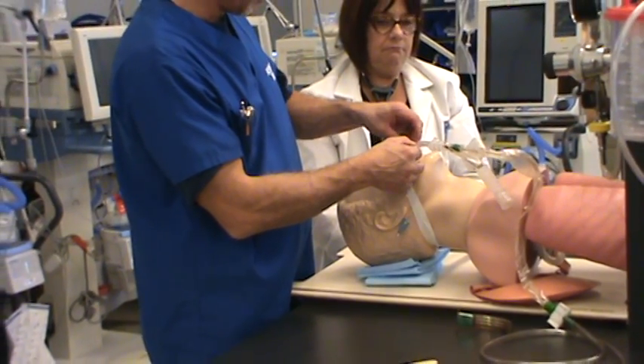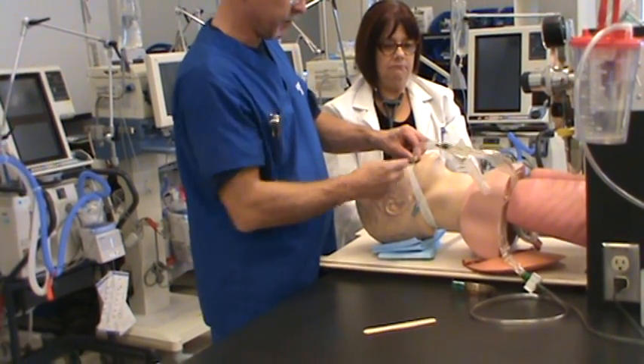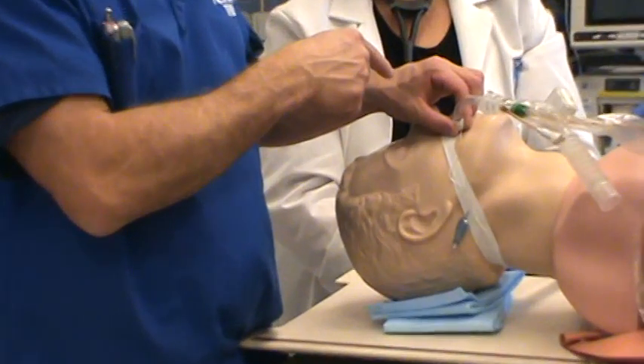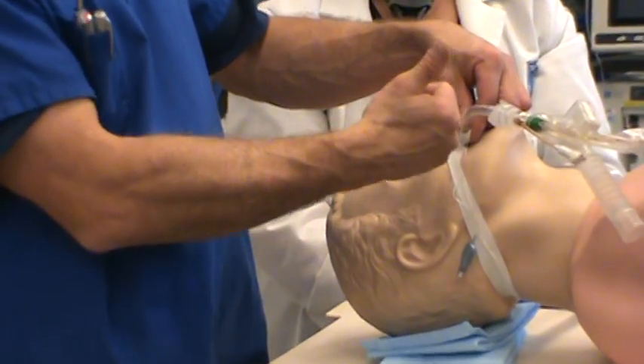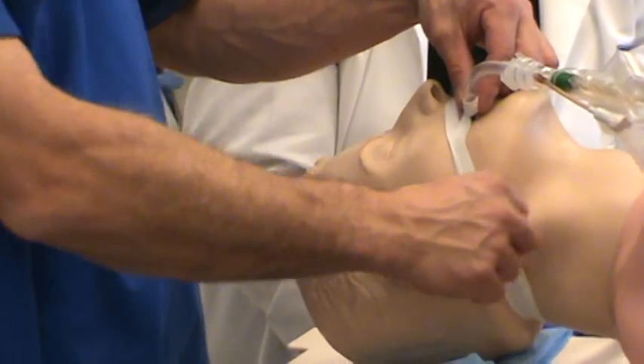Go around the tube a few times — three should be enough. The tape is done on the right-hand side: bottom top, top tube. The pilot balloon line is not taped to the tube; it's got free and easy access.